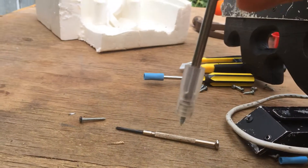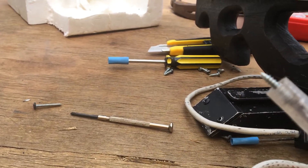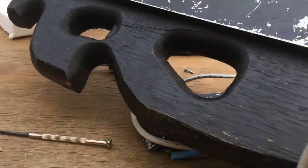Having something like this enables you to both unscrew and re-screw quite effectively. So I'm going to show you what I mean.